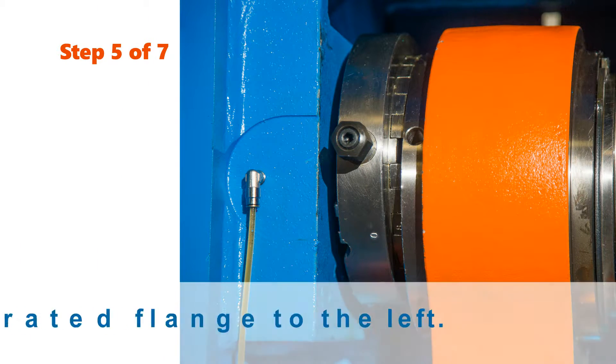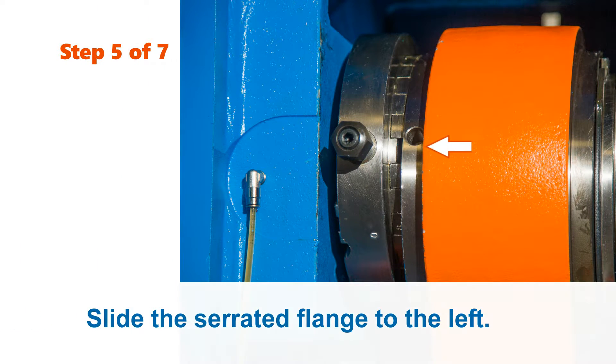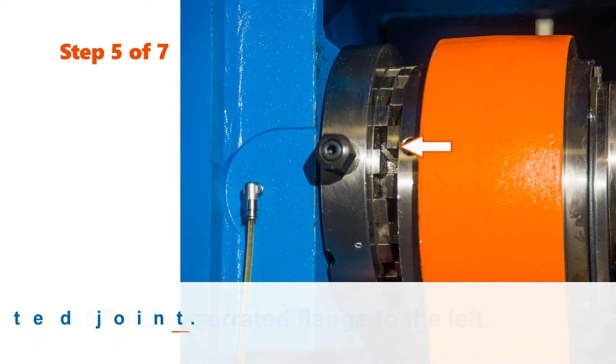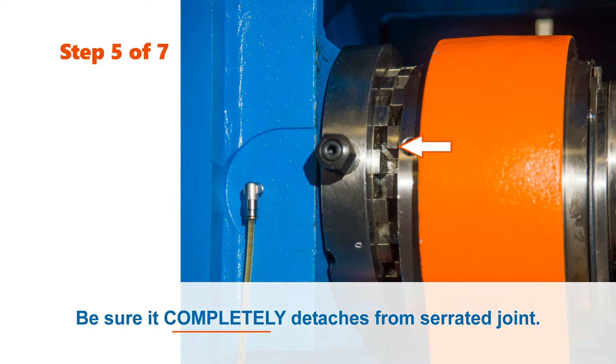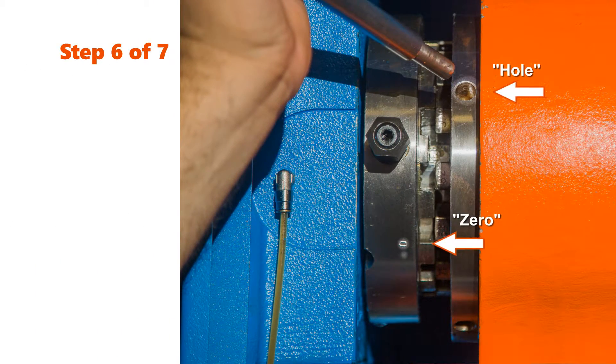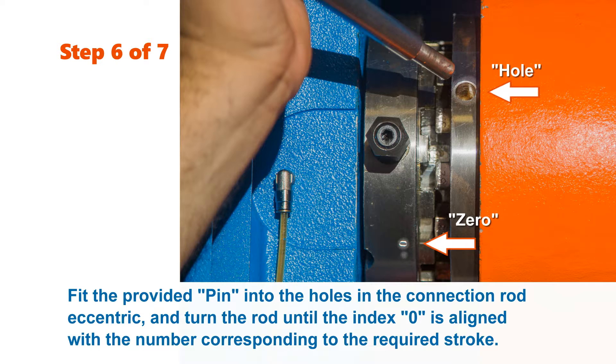Step 5: Slide the serrated flange to the left. Be sure it completely detaches from the serrated joint. Step 6: Fit the provided pin into the holes in the connection rod eccentric, and turn the rod until the index 0 is aligned with the number corresponding with the required stroke.